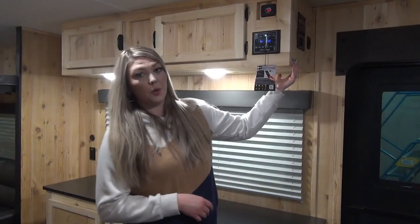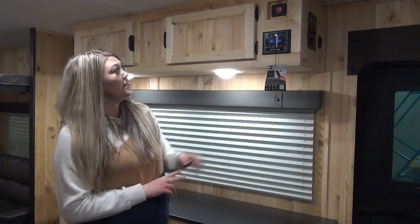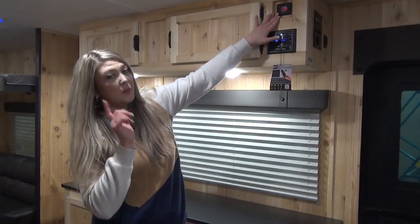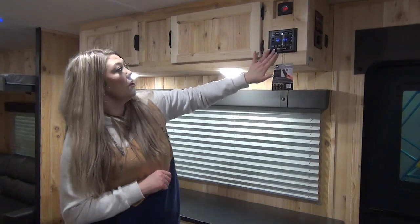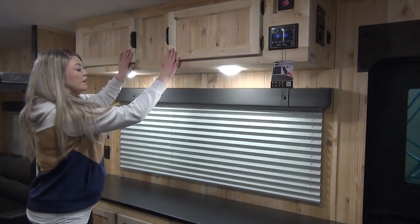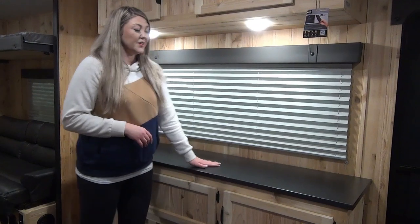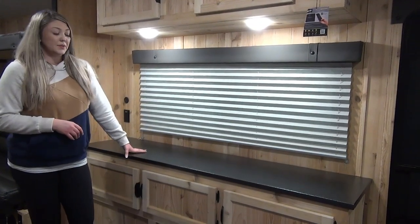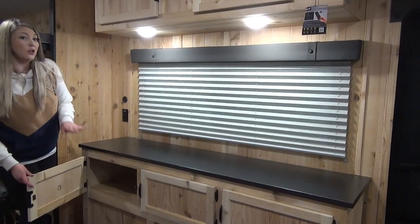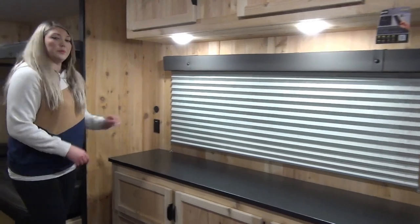Over here you've got your control panel — this is going to control your awning and all of those lights. Over here you've got your voltage meter for that solar panel on the roof, your radio, and a couple storage cabinets above. A nice big window onto your campsite. This cabinet here would be a really great place to cut up some fish. You've also got some really great storage beneath for all of your rods or fishing gear, plus a USB port as well as a plug-in.